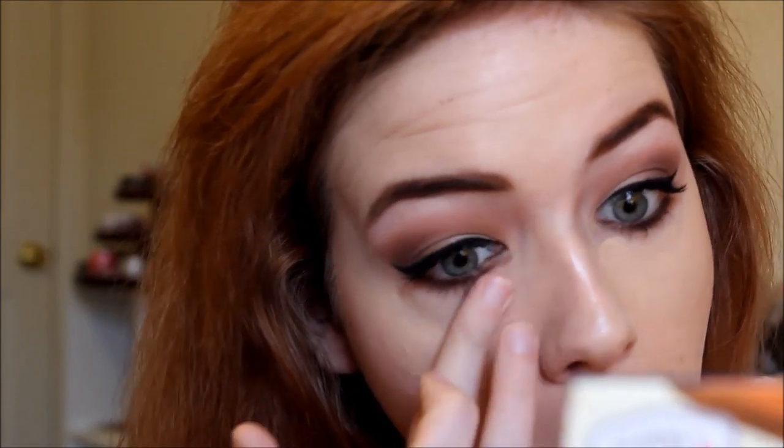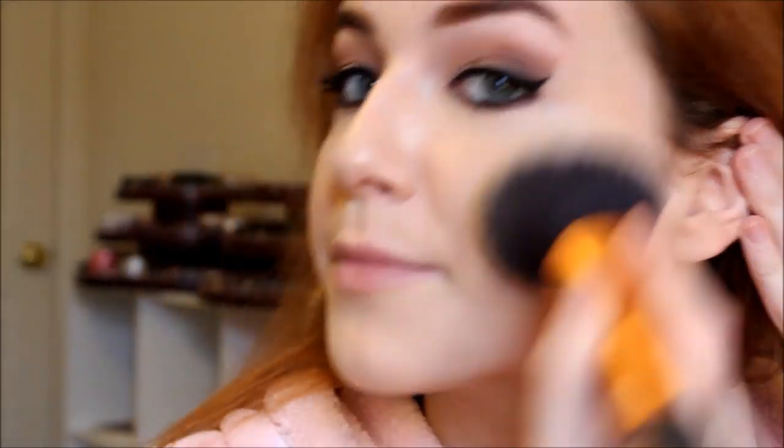Moving on to concealer — I'm taking the It Cosmetics Bye Bye Under Eye Concealer. This is the regular concealer in the tube, not the cream concentrate in the pots. It is very thick, so if you're not a fan of thick concealers you probably won't like this, but this could probably cover a tattoo. I'm using my fingers to blend it in — that's pretty much the only way that works. To set everything, I'm taking my Bare Minerals Original Foundation in Fairly Light, and then Bare Minerals Well Rested for my under eye on a Sonia Kashuk foundation brush.